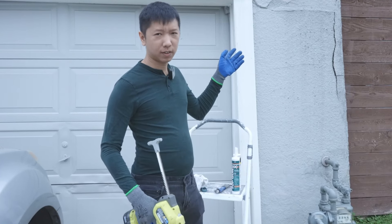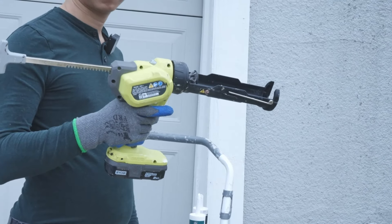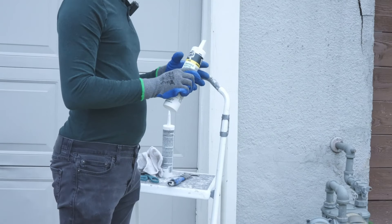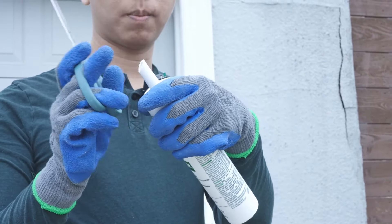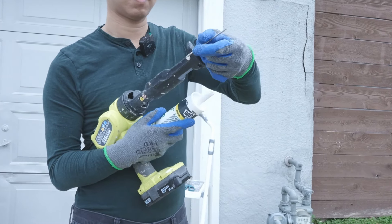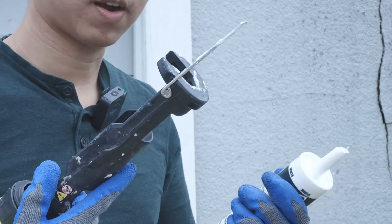Here's a demonstration on how I use this tool. As you can see on the outside, there are some cracks — we're going to patch everything. You're going to want to get yourself the caulk ready. If you have a brand new one, just grab yourself a pair of scissors, cut it so the top comes out and you have an opening. It has this pin — punch it multiple times and your caulk is ready to go.